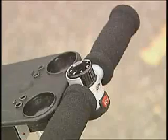Kay is now ready to take her Eagle Compact to the first tee. Kay flips the red on-off switch to position one and sets the speed dial to a comfortable walking speed. And it's as easy as that.